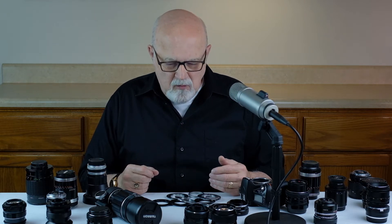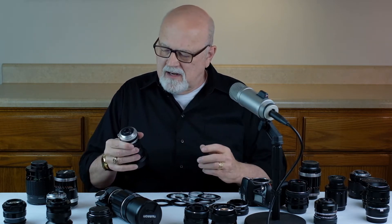Hi, this is Dave Weber, and in this episode we're going to talk about adapting method number three: M42 screw mount lenses. M42 screw mount lenses were developed initially in the 1940s and they're a very popular — probably the most popular type of adapted lens. I did a recent search on eBay and found over six thousand M42 mount lenses for sale.